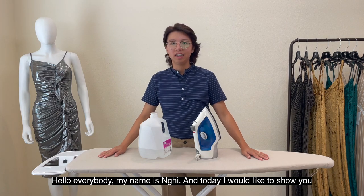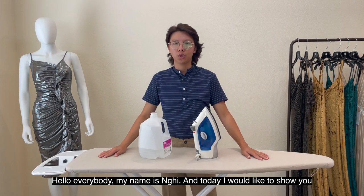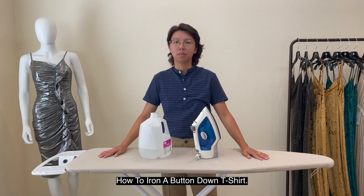Hello everybody, my name is Ni and today I would like to show you how to iron a button-down shirt.